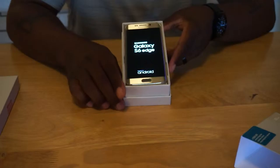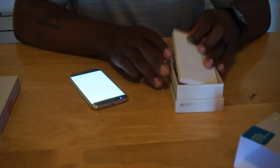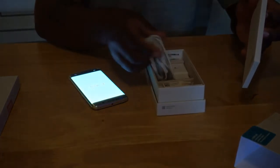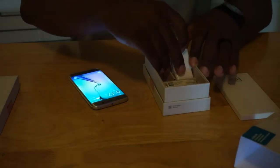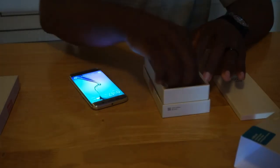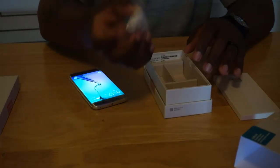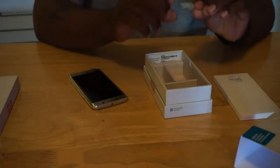There she is already. You also do get a charger wire. Also, the fast boot charger. Some headphones.